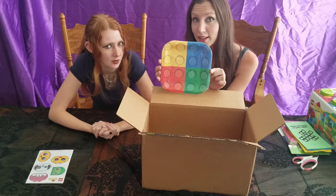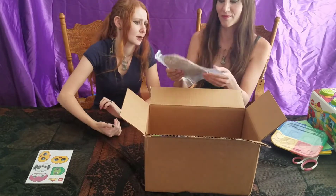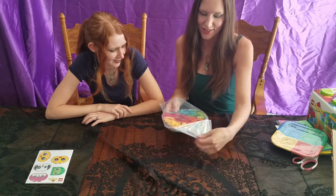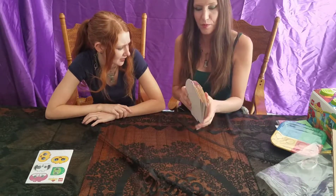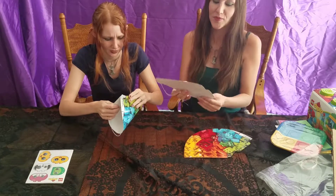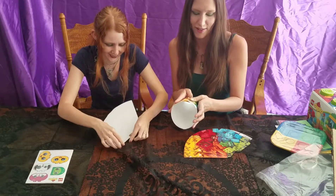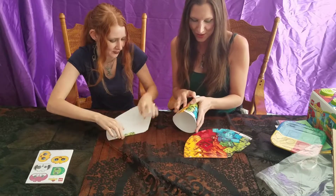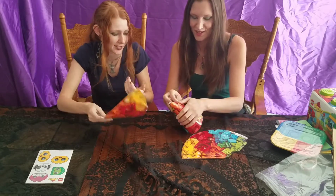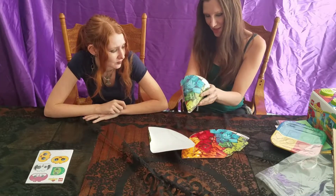We also got Lego birthday plates — cute, right? Let's figure out what exactly this other item is. Oh! They're hats! They're card hats! Oh my god. Some assembly is required, but these are adorable. I love them. I was totally just expecting regular cone hats — nope, they're Lego-themed. I can't make a party hat apparently, but I almost got this.